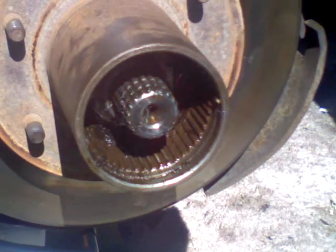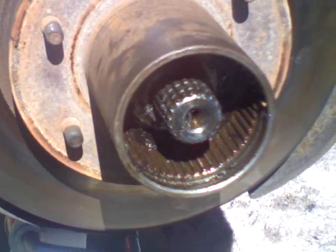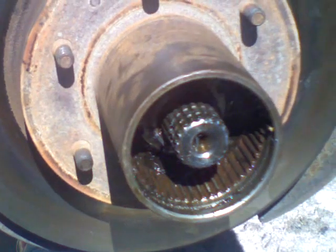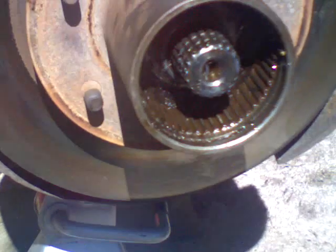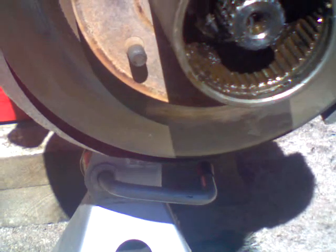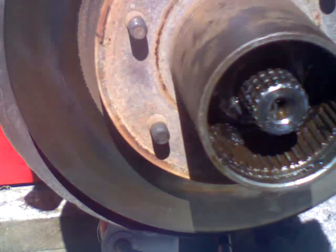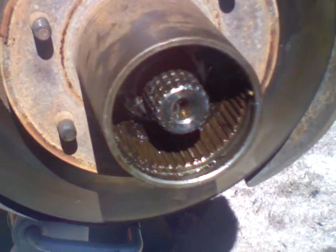I changed the bearings in this one, and I don't even think I really needed to. I think I just needed to tighten up those two spindle nuts. Either way, there's new bearings in there now, greased up and everything. I have to wait for that one little crazy washer with the holes in it to put this side back on.